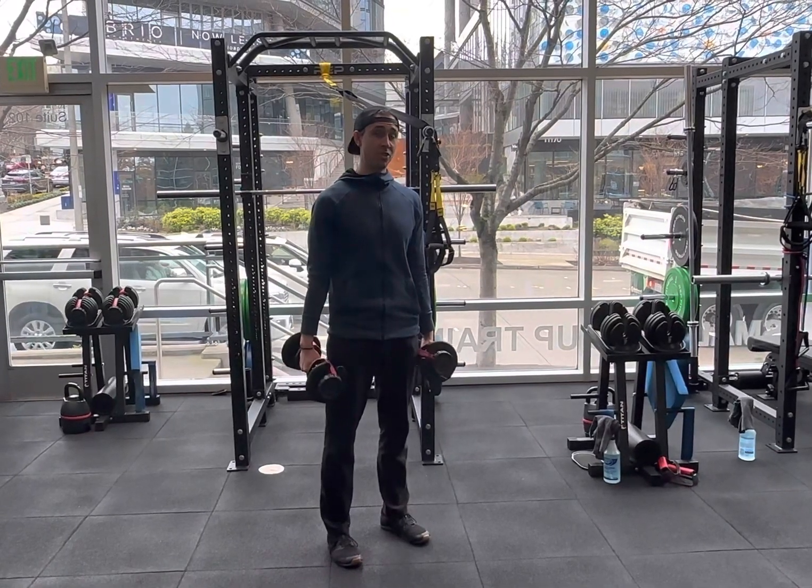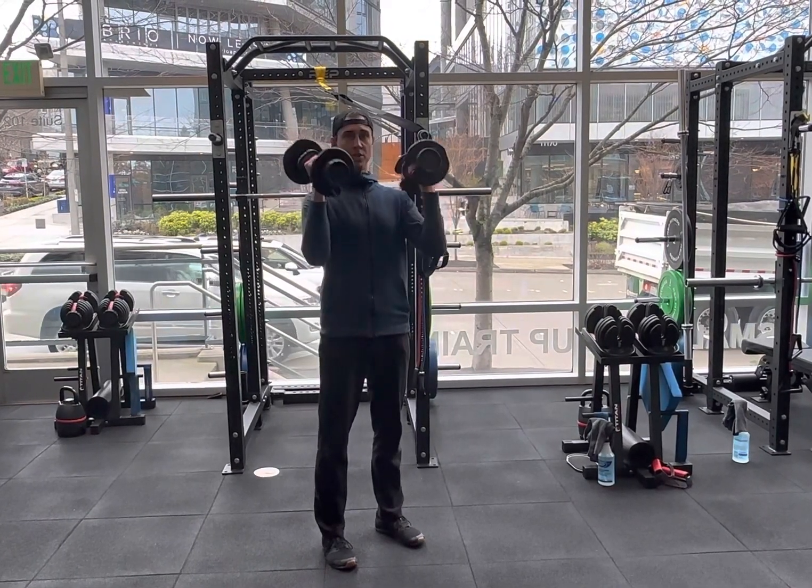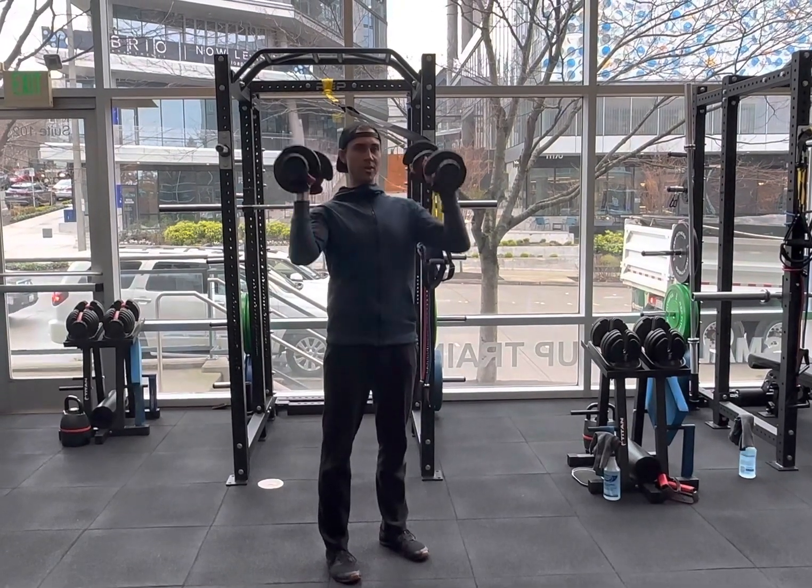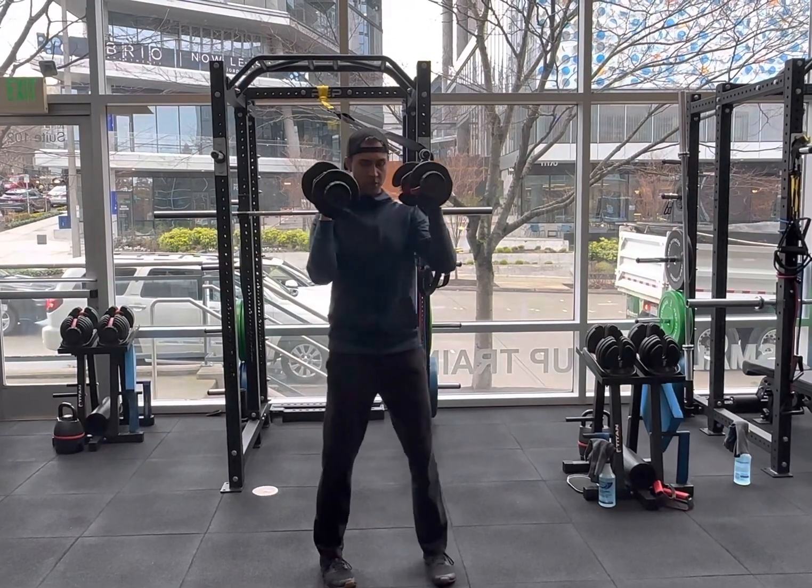This will be an alternating strict dumbbell overhead press — so two dumbbells. We'll mostly stick to a neutral position for this one, not worrying too much about rotating. So neutral position.